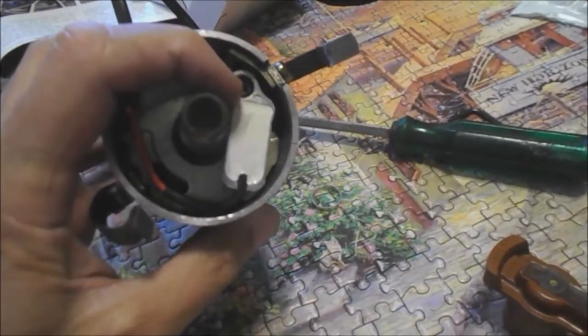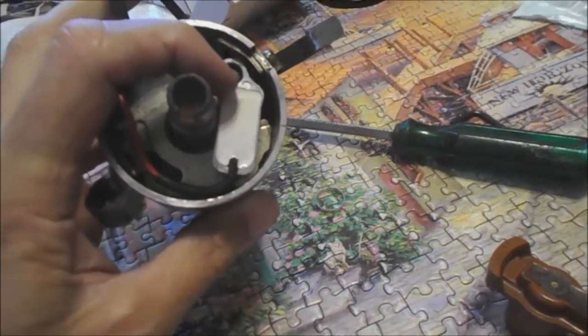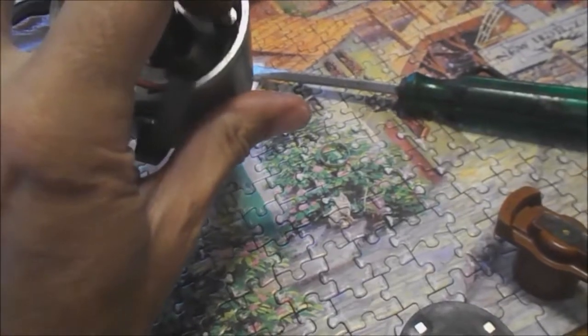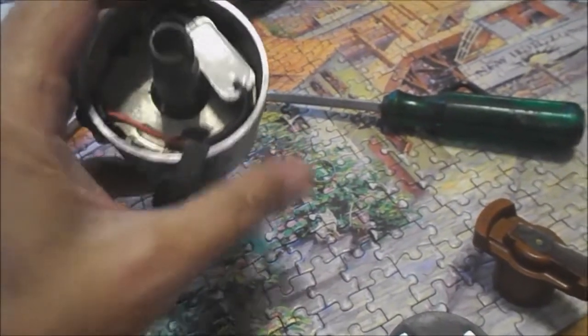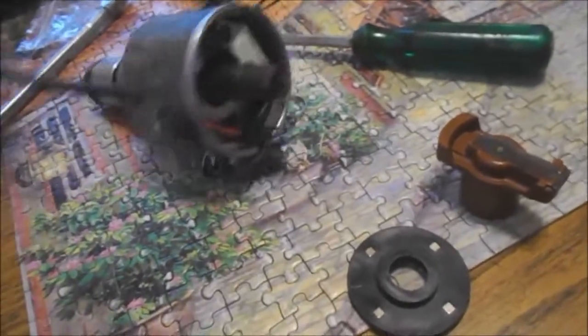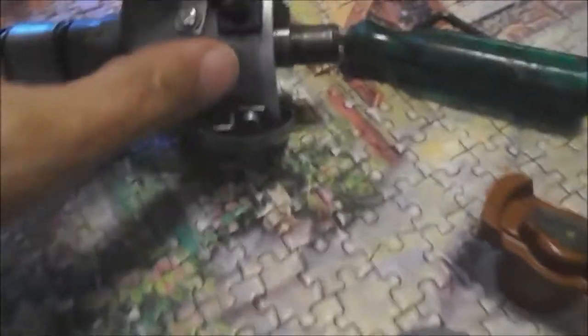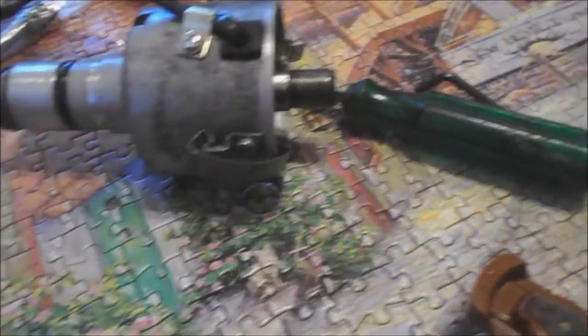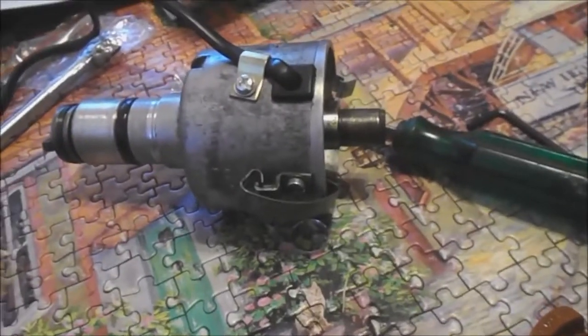The Allen head screw and the dark washer go here. It just plunks in — it's got a little hole that it slides into right down in here. So that's pretty straightforward. Run the wires through the hole right here. The grommet that comes with this thing actually appears to be a better fit than anything I had with the Protronics.